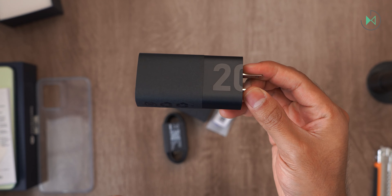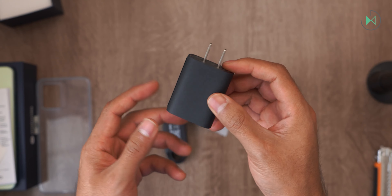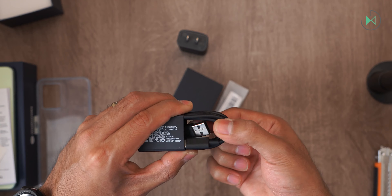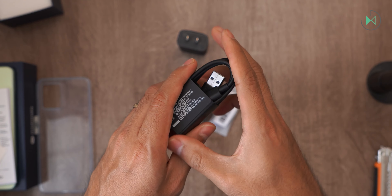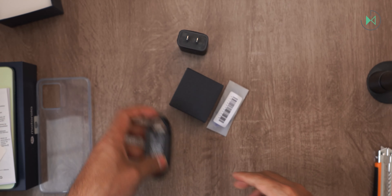We also have the charger, which is 20 watts — it's included in the box. It's not the fastest charging but for the price it's okay. We also have the cable, which goes from USB-A to USB-C. It's a good experience, unlike Samsung who doesn't send a charger included.